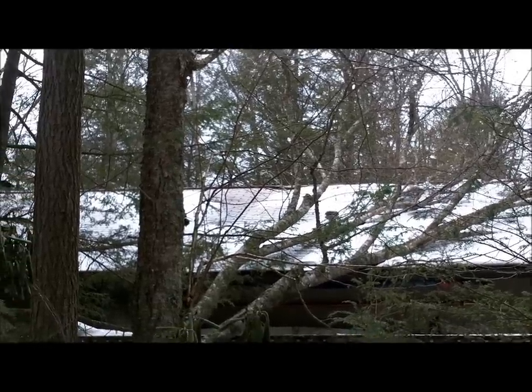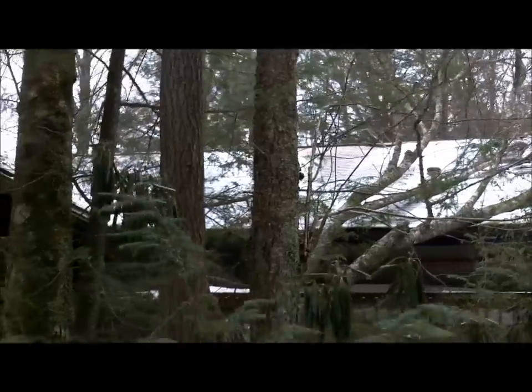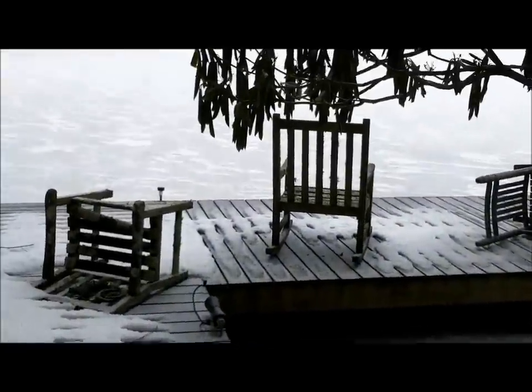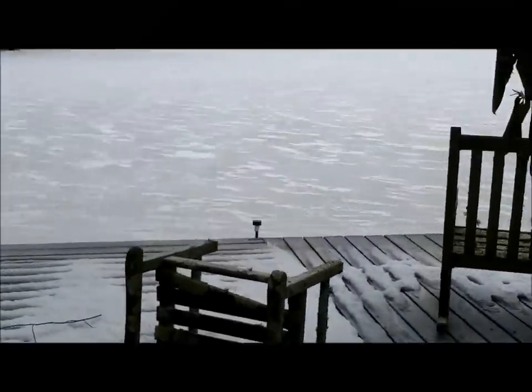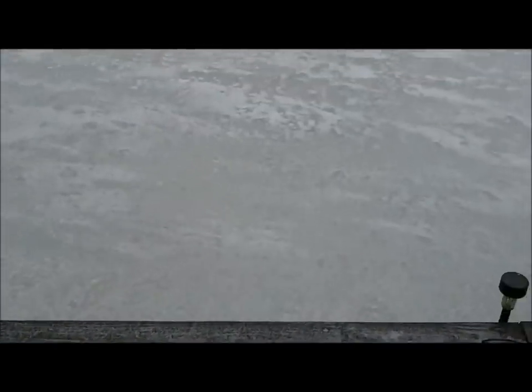That's not decoration — that's a little present from mother nature, about two weeks ago in that second winter storm. Welcome to a very frozen Rip Shin Lake. Here's my little cove — great place for smallmouth bass.